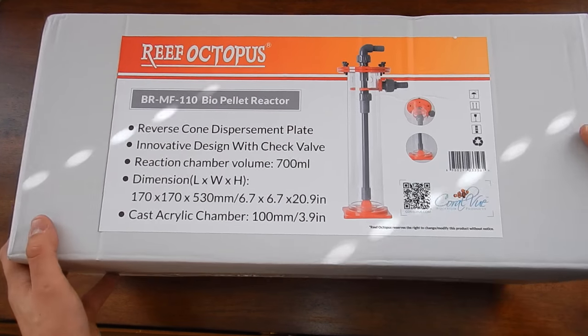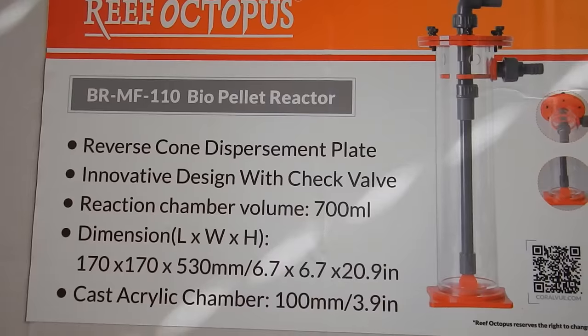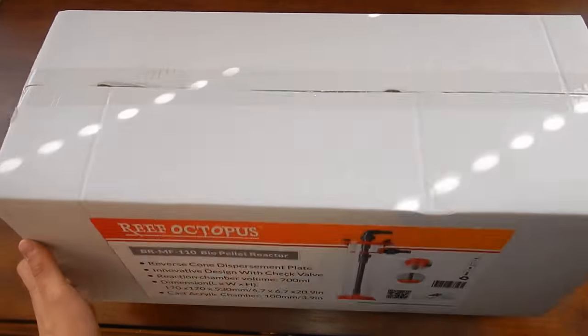Welcome back everyone. This is Travis here with FisherHex. In today's video we're going to be installing a Reef Octopus BR-110 BioPellet Reactor on the 125 gallon reef tank.